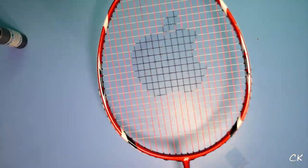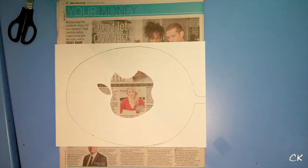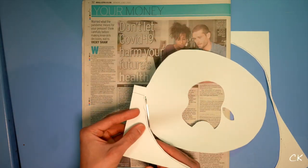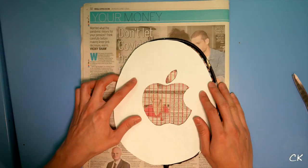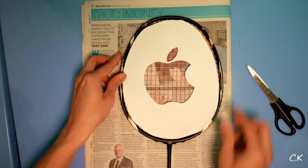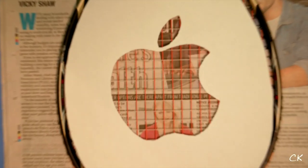If you don't have a pre-made stencil, here's a second way to make your own. Place your racket on top of the printed sheet, draw a line across the shape, and cut it out. Once cut out, refine the stencil by pushing it into the racket frame, drawing a second line, and cutting it out. And there you go — you have your finished stencil.